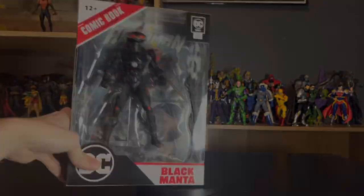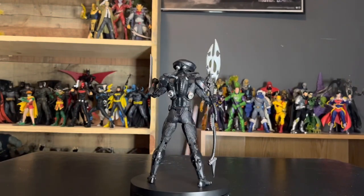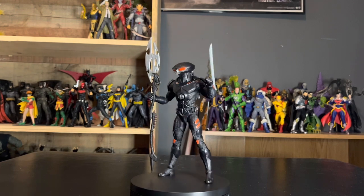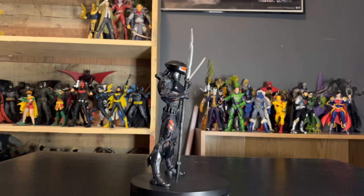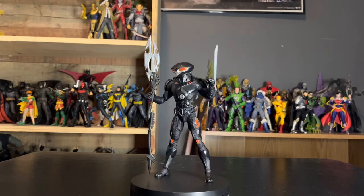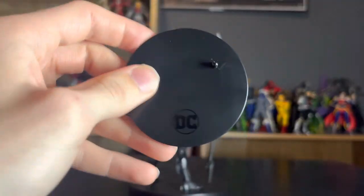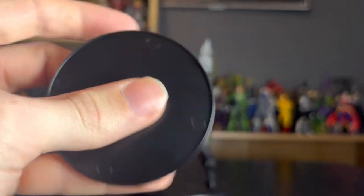Let's get this dude out of the packaging. Here we have Black Manta out of the packaging. Before we take a look at the figure and the accessories, we're going to take a look at everything that comes with a normal Page Punchers figure. First off, we're going to take a look at the hockey puck with the DC logo right there — one peg right there — and then we've got the four circles right there.